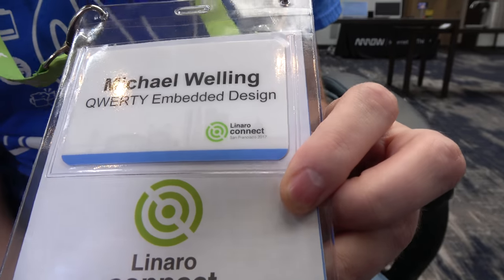We're here at the Linaro Connect, and who are you? Hi, my name is Michael Welling. I am the founder, owner, operator of QWERTY Embedded Design. So QWERTY Embedded Design, this is your company?